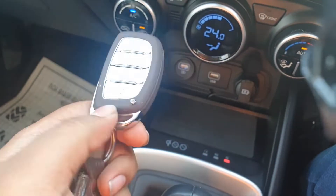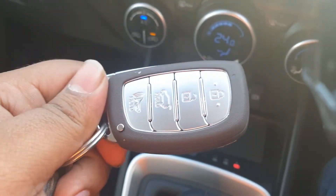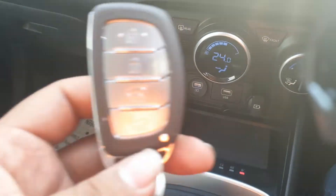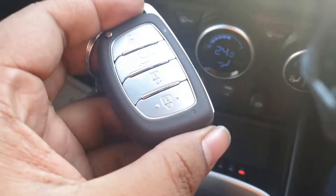This is how the key looks. This comes only on the SX option in the automatic version — SX and above. On the other cars, it comes on the SX optional only. For the E, S, and SX variants, you have a foldable key fob.